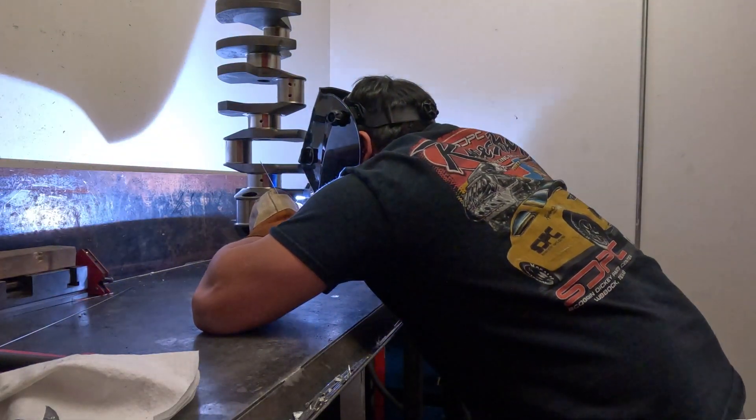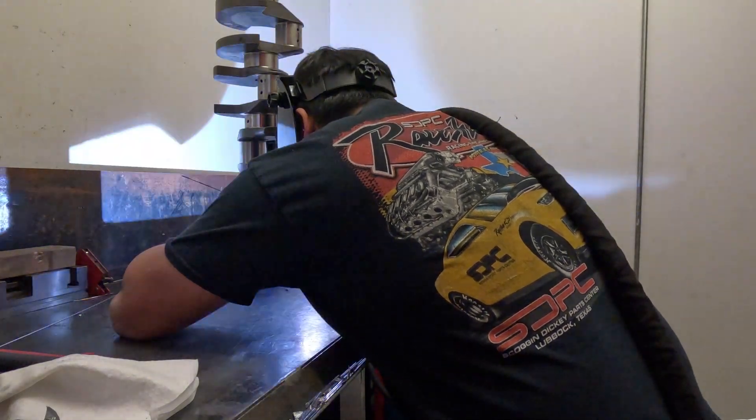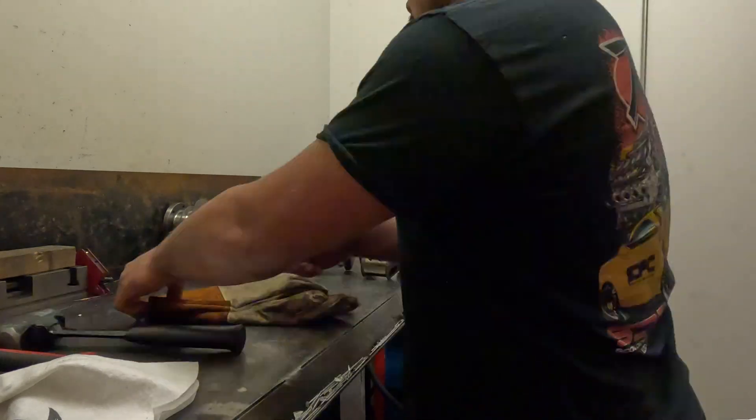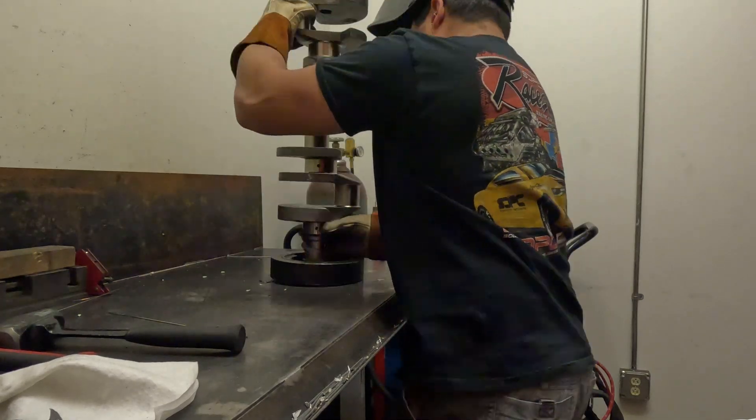Once the heavy metal is installed and the crankshaft is completely balanced, we go back and TIG weld the heavy metal to the crankshaft. Not only is it pressed in with an interference fit, but it is welded as well as an additional safety precaution to keep that heavy metal inside and not outside the oil pan.